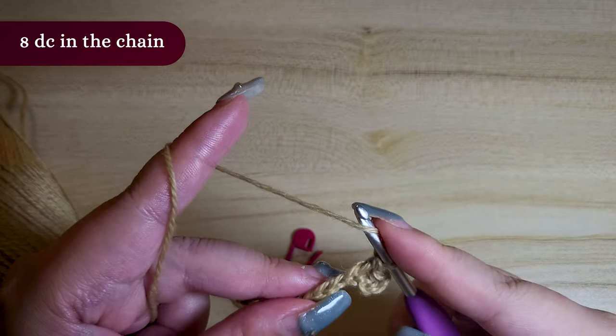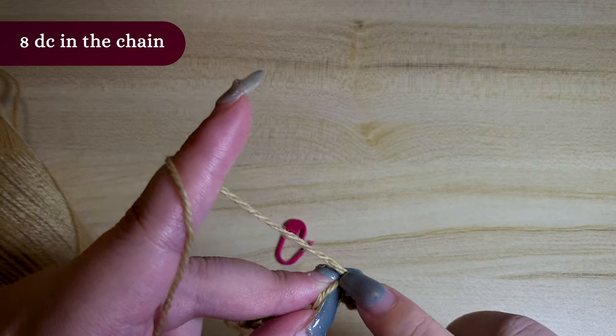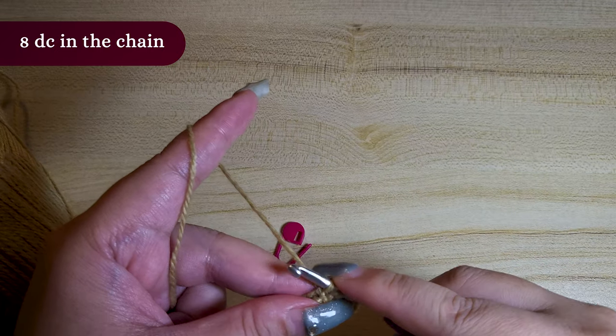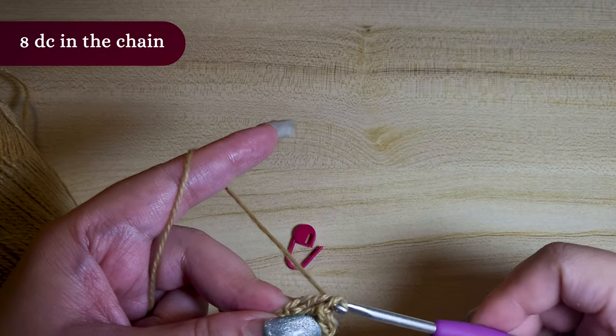Let me show this again. First yarn over, insert your hook into the next stitch, yarn over again, pull the hook through 1 stitch, yarn over again, pull the hook through 2 stitches, then 1 last yarn over and pull through the remaining stitches.